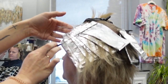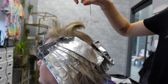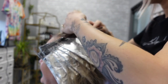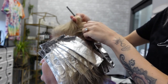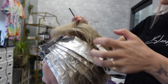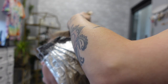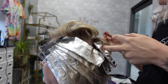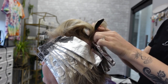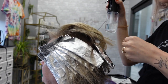I'm just folding over all the edges of the foils all at once to get them out of the way of the top section. See how she has this almost cowlick going up here — it makes it hard to highlight because whenever you're pulling down a section it wants to spring up. This sometimes happens with finer hair. So what I'm going to do with Diane's hair today is just mist it with a water bottle.